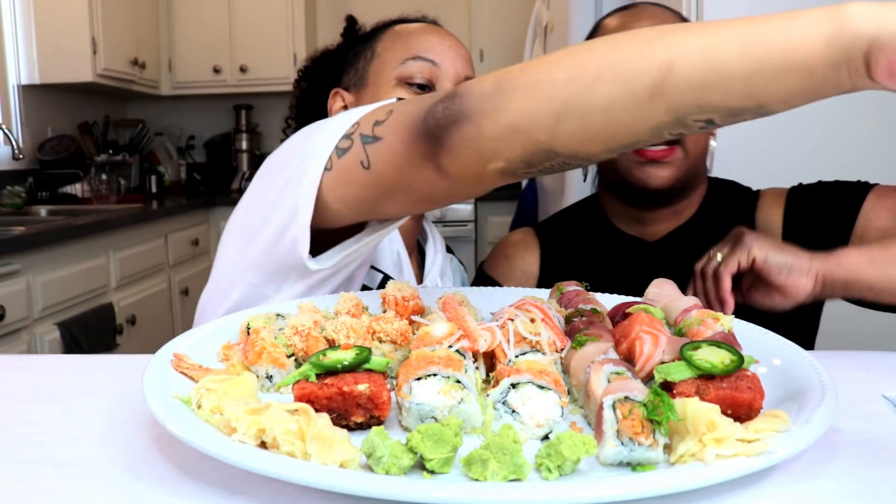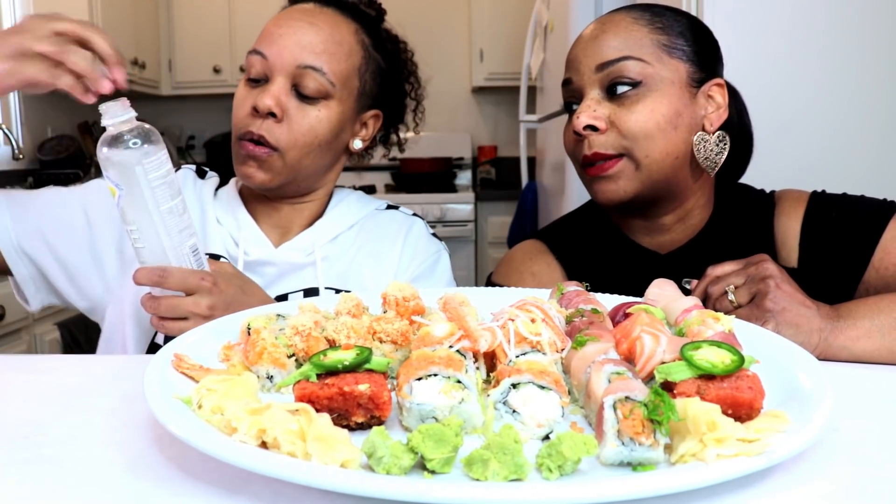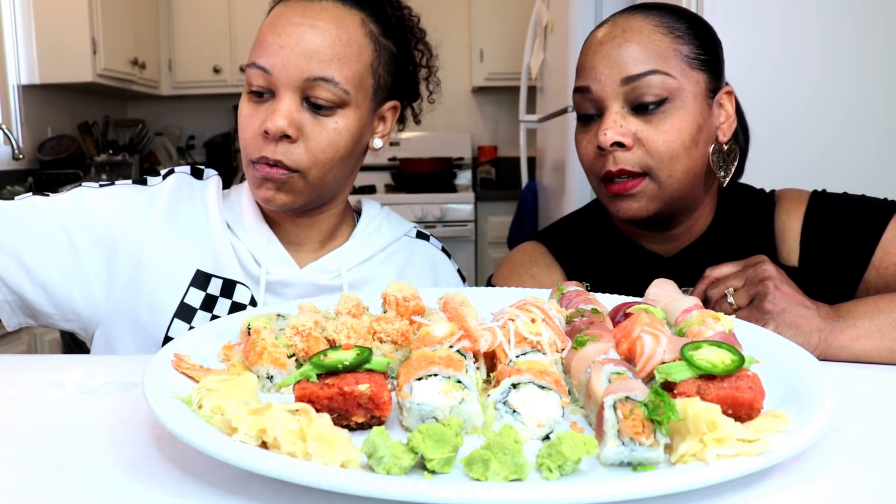We back y'all. We have absolutely no topic, so we about to wing it. You know how we do though — sometimes we come out with the topic anyway. We're sharing a drink. Tasha's gonna tell you what we got because she got everything.